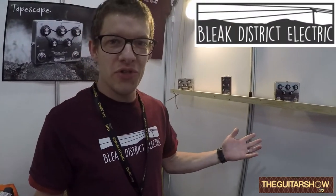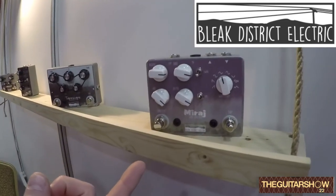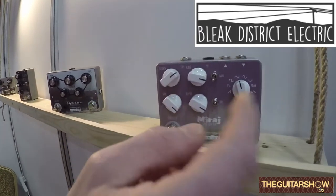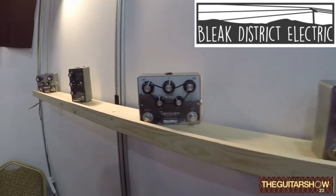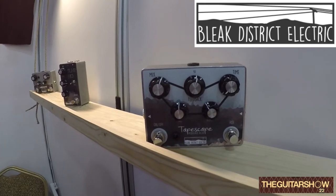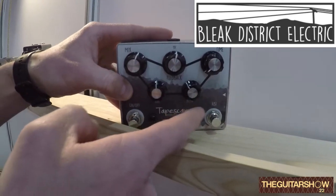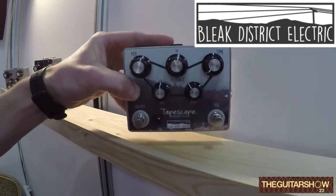I'm Phil from Bleak District Electric — we build effects pedals in the Peak District. This is an optical phaser, kind of an amalgamation of a Uni-Vibe and a Phase 90, but with an added feedback control, tap tempo, and multiple waveforms. This is the Tape Scape, which is based on a tape delay style — a Boss DM-2 and Watkins Copycat amalgamation — with modulation and a rise footswitch which momentarily increases the feedback so you can play it like an instrument.